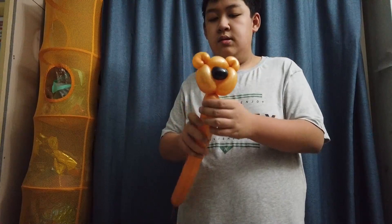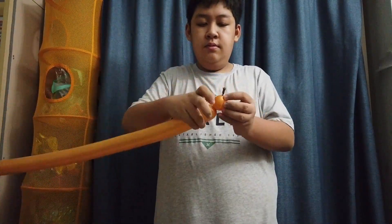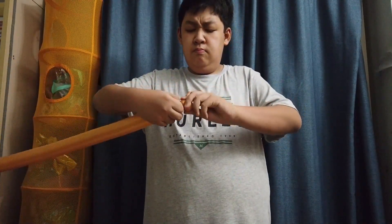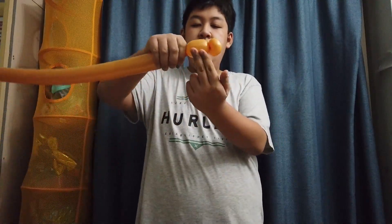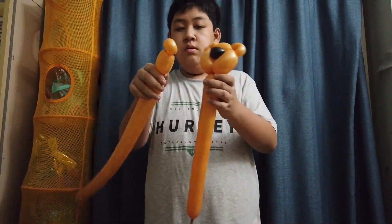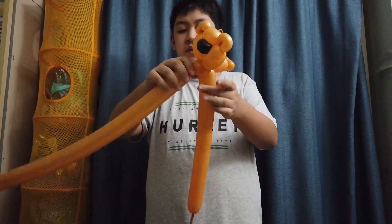So now you have something like this. Grab your other balloon — now I'm going to make the arms. Make a one-finger bubble, make a pinch twist twisting this end to this end, make sure it's secure. Now make a three-finger bubble and twist it into the head of the bear.